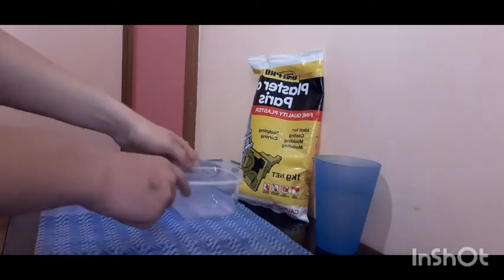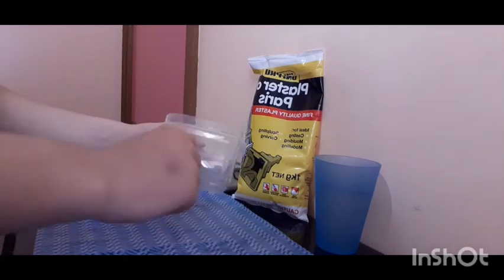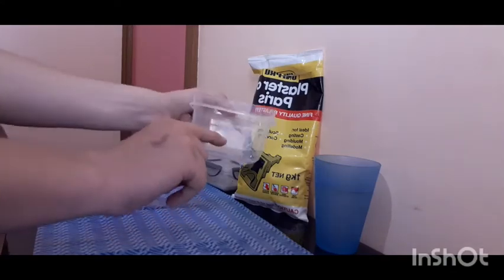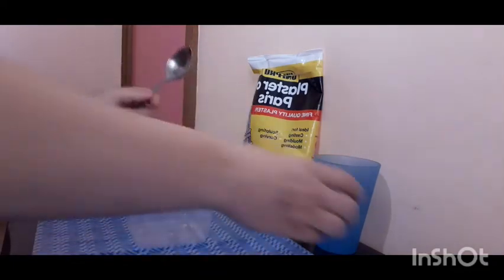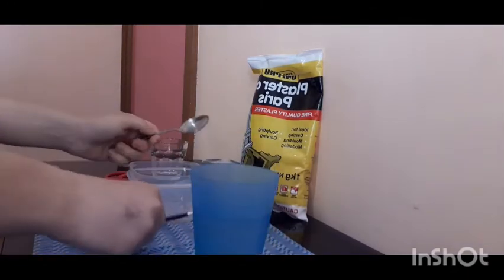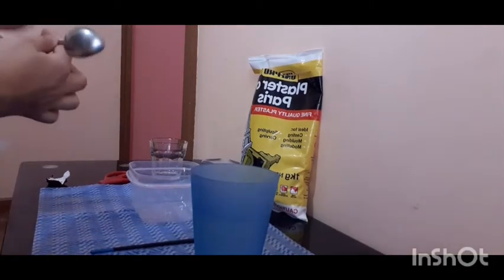I'm going to drill a hole off camera since the drill is in the shed. I'll drill a hole about there — that's roughly how high it will be. You also need a cup of water to mix it in. It's very messy, so I recommend having something to protect your surface, and just be careful.